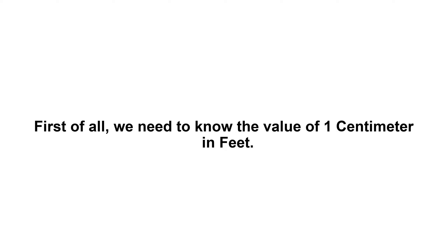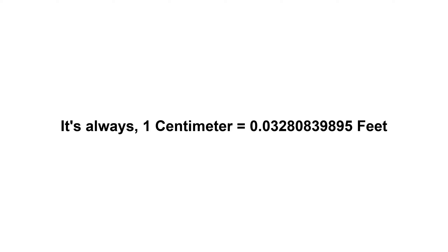246 centimeters in feet. First of all, we need to know the value of one centimeter in feet. It's always: 1 centimeter equals 0.03280839895 feet.